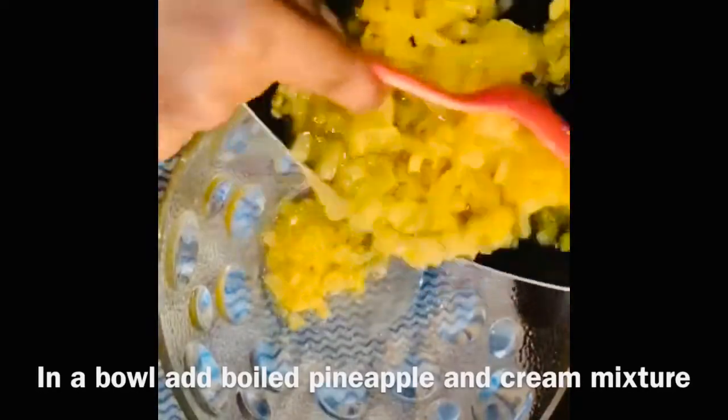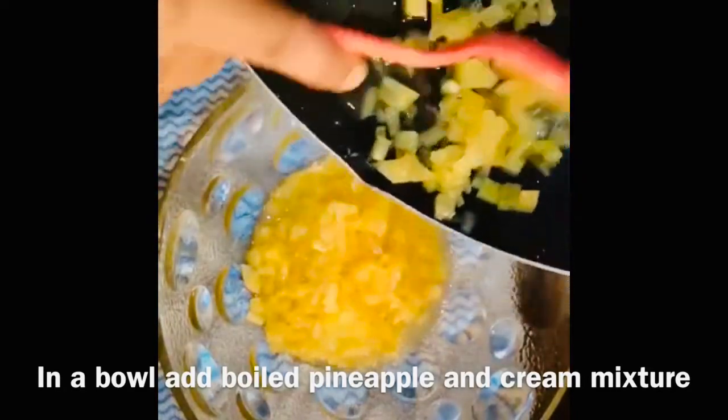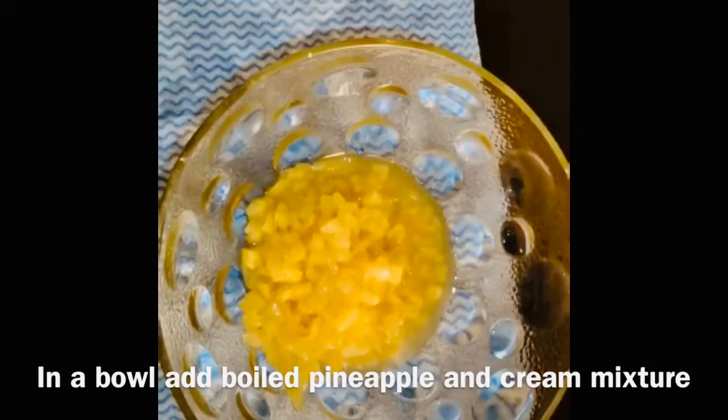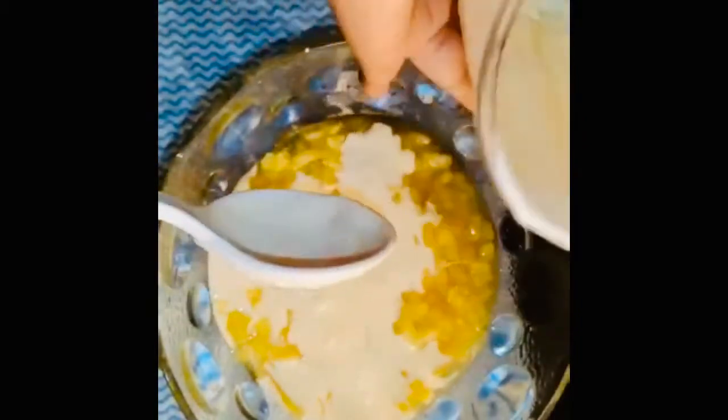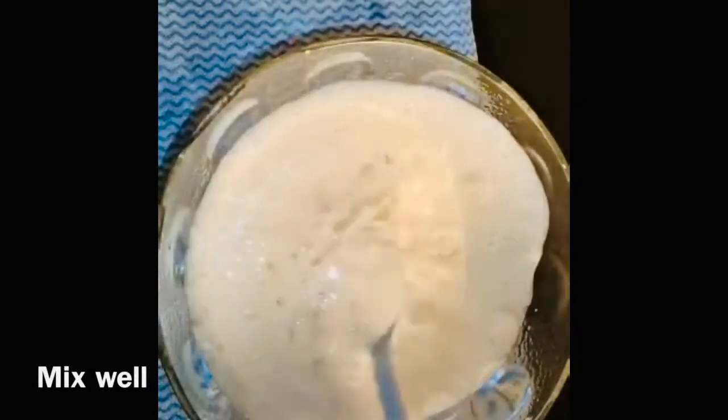We will add 2 ingredients in a bowl. Now we will add pineapple to the bowl and to the top. This is the most flavor of the pineapple, so I don't want to use it. Now we add the cream and paste the cream. Then put it in the dessert and it is ready.